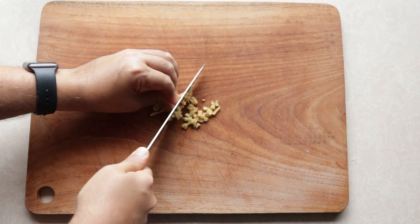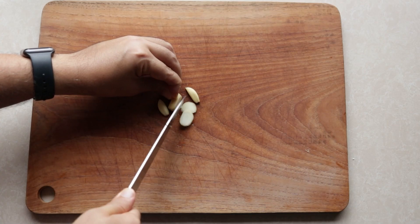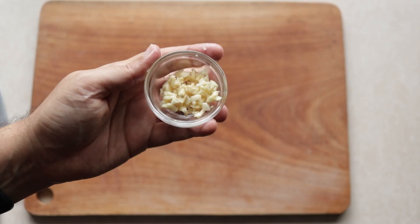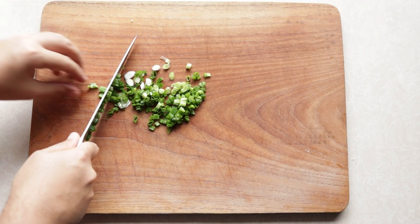I wanna see what the fuss is all about and I'm gonna get a couple of friends to taste it as well and see if it appeals to the Indian palate. Anyway, enough jibber jabber, let's get cooking. I've got some ginger that I'm going to chop up — it adds a nice punchy flavor to the dish. I'll get a few cloves of garlic and do the same; use as much or as little as you like. Then some green onion finely chopped, mostly for the garnish and finishing the dish.